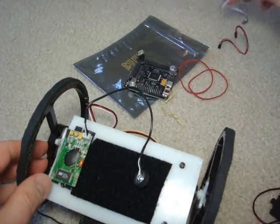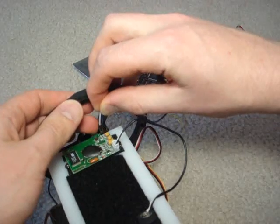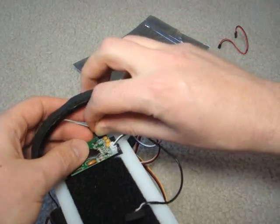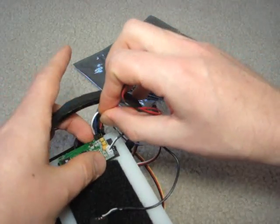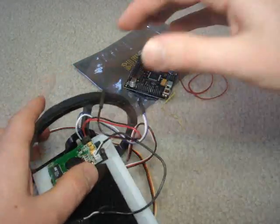Now to wire it: the white wire goes on the far left and the blue wire in the middle. Then the other wire that comes with it — the black wire goes on the outside, that's ground, while the red goes in the middle.